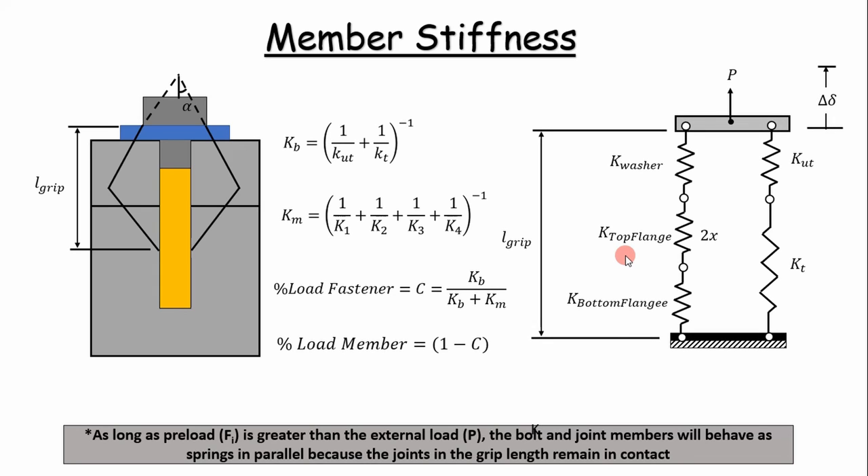Once we've calculated the member stiffnesses and the unthreaded and threaded portion stiffnesses, we can calculate an effective stiffness of the bolt using the springs in series analogy, and also the effective stiffness of the members using a springs in series analogy. The member and bolt stiffnesses can be modeled as springs in parallel only if there's enough preload. If the external load exceeds the preload, the joint members will separate and we can no longer do this type of analysis.